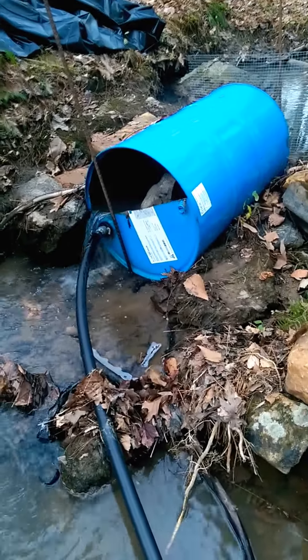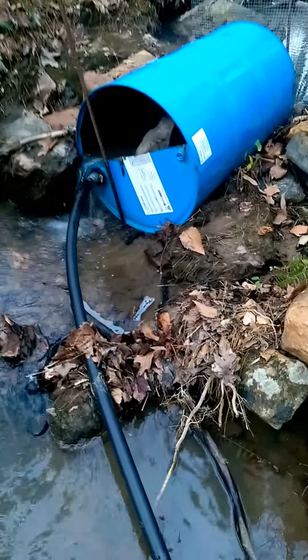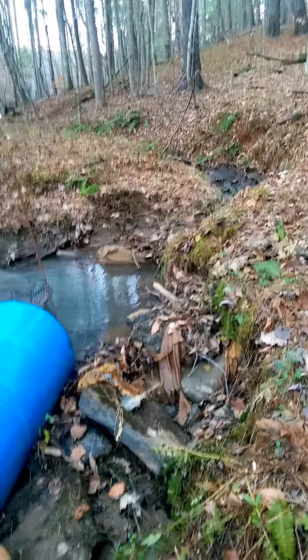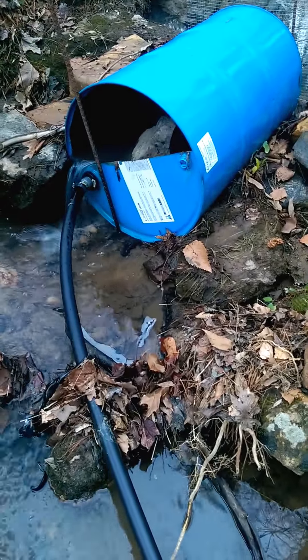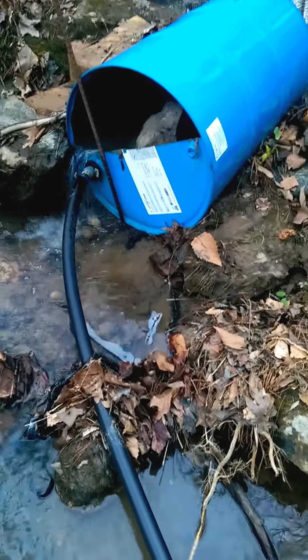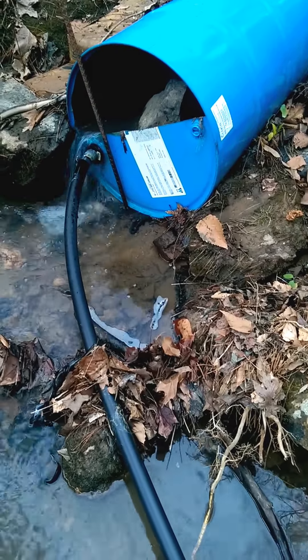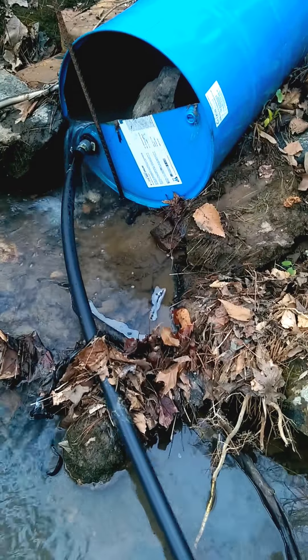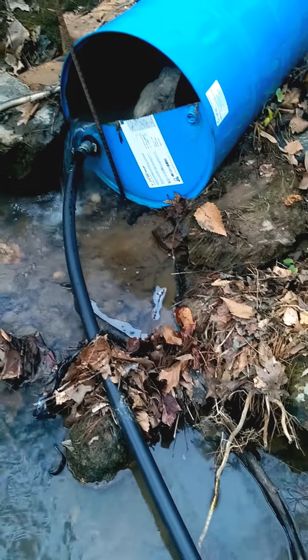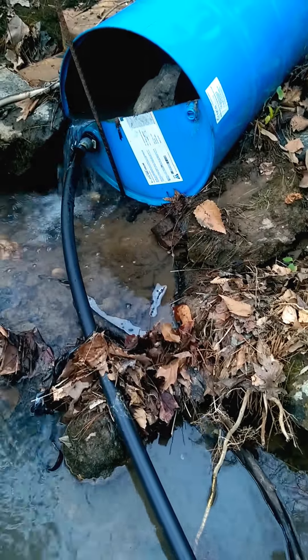Anyone interested in learning about a ram pump, this is how I did mine. I have a stream in my woods. I put a 55 gallon drum in the stream and I have a one and a quarter inch pipe being piped down the mountain. It's not a big hill — it's probably about a 15 foot drop here, but that's what you need to have a ram pump work.